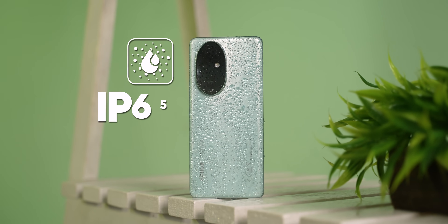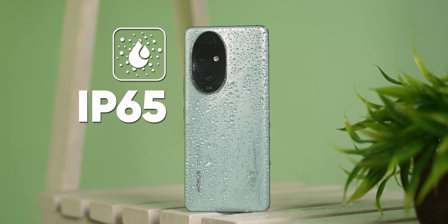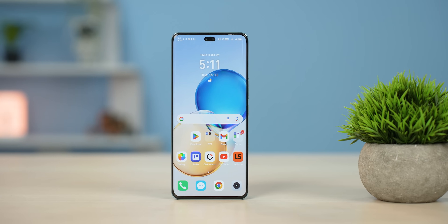The first compromise is it only has IP65 water resistance, which is not as robust as IP68. And second, Honor has not disclosed what kind of glass protection it has included on the back as well as on the front.